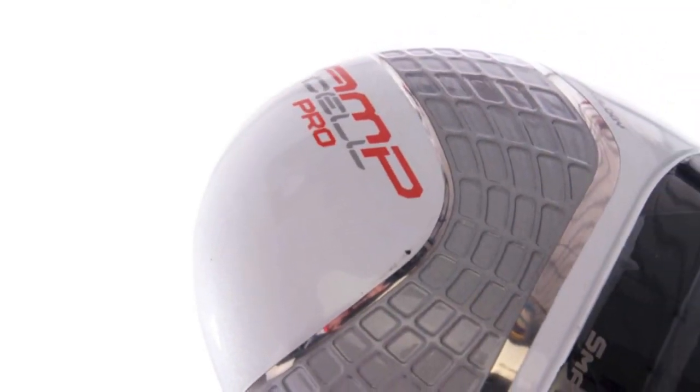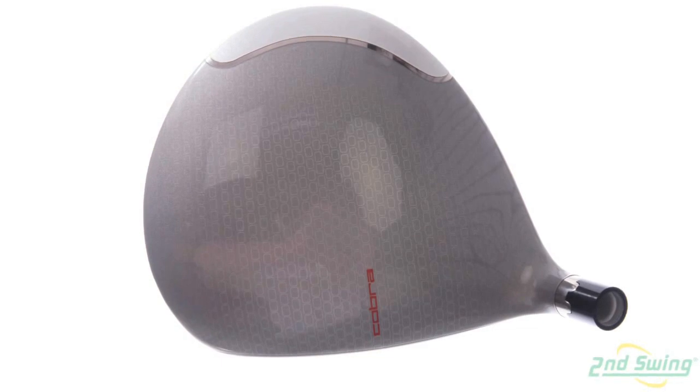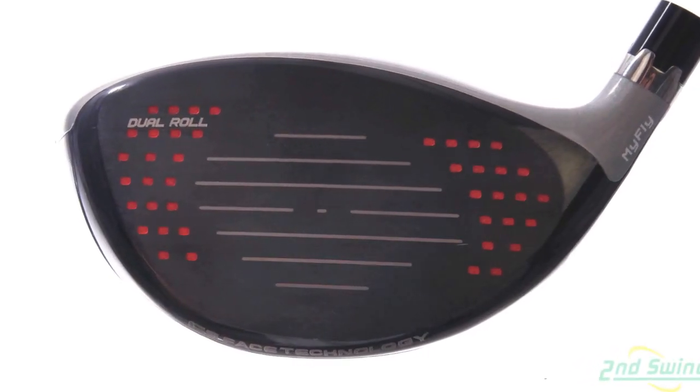You can also see that with the weight distribution, we've changed the weight from the heel and toe of the 460cc driver to be back center, obviously putting all the weight behind the mass. And again, E9 face technology on the face, dual bulge and roll.